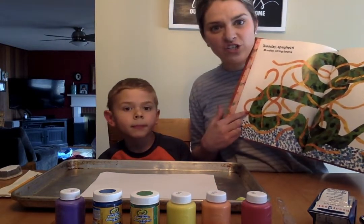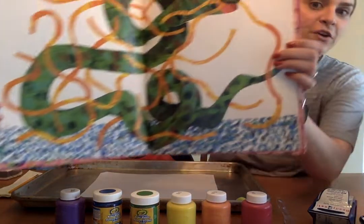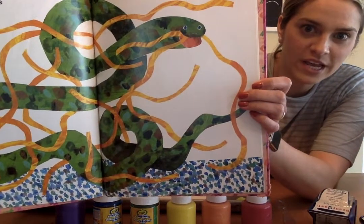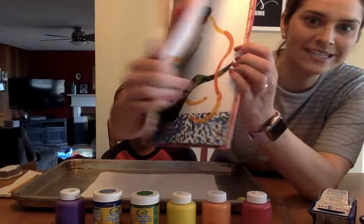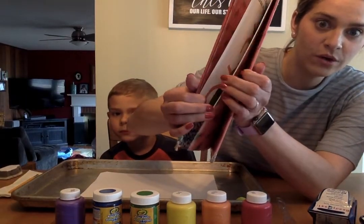If you look at these, they're not just paintings but they're paper that is created with paints and watercolors to make different looking textures, and so we're going to show you some of those techniques.